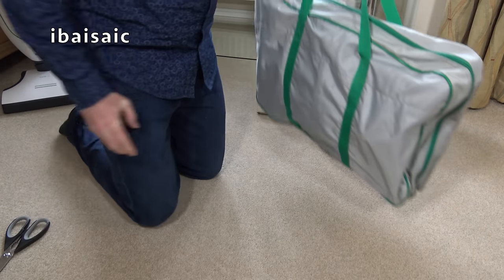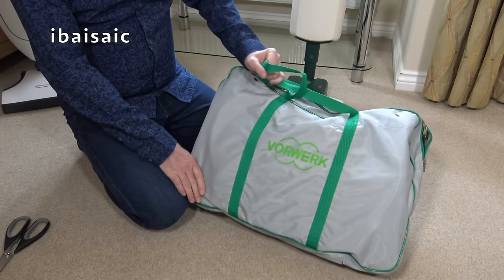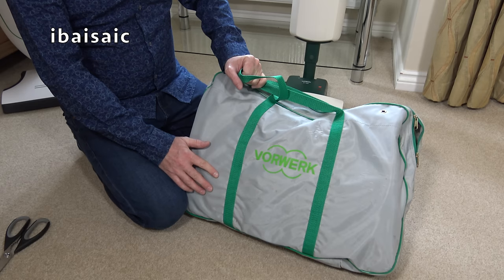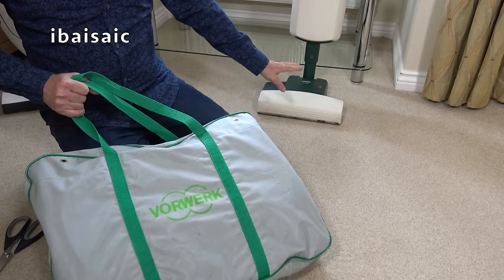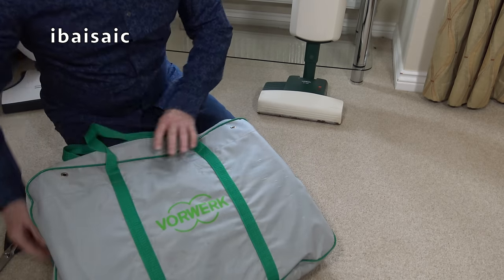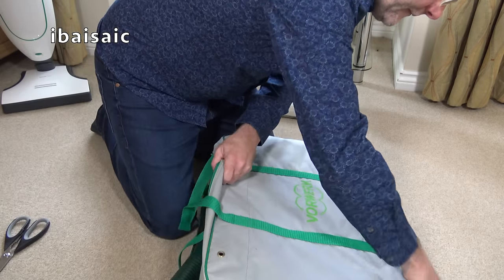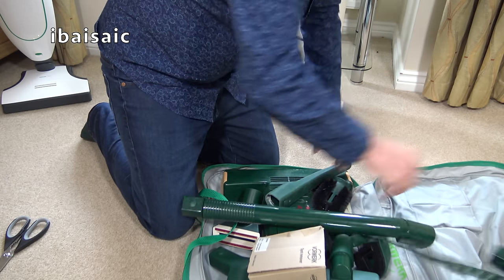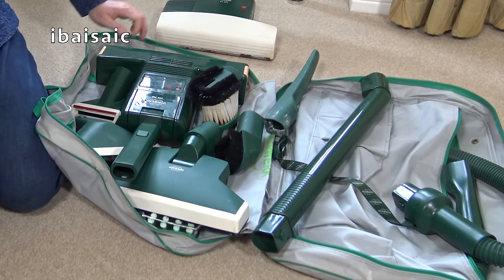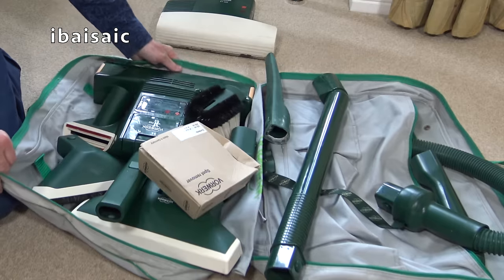If you check back on my channel, I did have one video of Vorwerk — basically just opening a dark green bag similar to this with all the tools. I did actually try and buy one of these a while ago and it got lost in the post. How such a large item can get lost, I don't know — I think it got lost into somebody's house. This bag's a bit dirty. Someone told me these tools weren't genuine, but I think they look genuine to me.